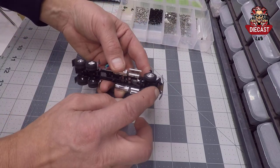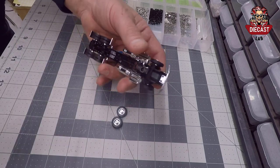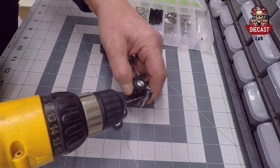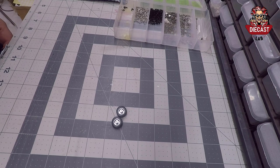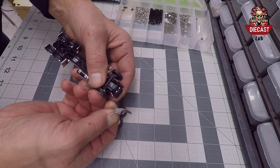The first thing we'll do is remove this bumper because it's in the way, so we'll go ahead and drill that out quick. And there we go — that's ready for the next step.